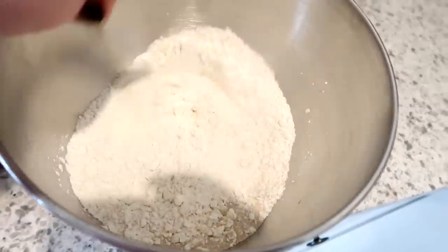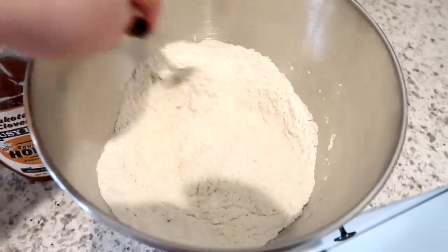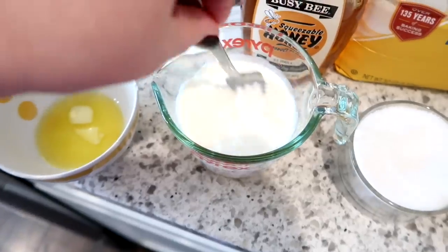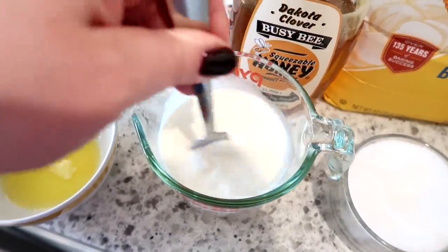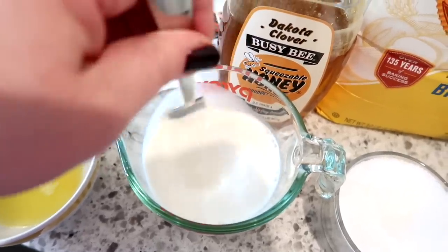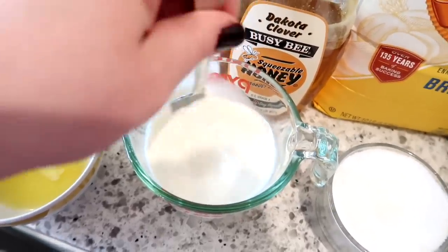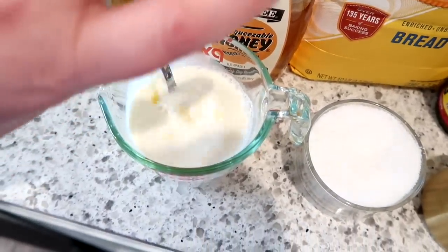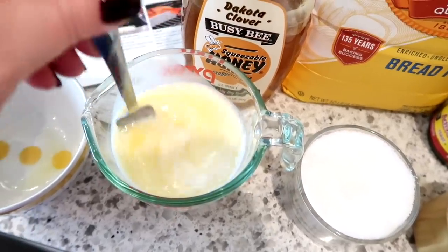In the bowl of my stand mixer I have the bread flour, the yeast, and the salt, and I'm just stirring that together with a fork until everything is well incorporated. Next I'm going to mix up the wet ingredients — in this measuring cup I have some whole milk, and I'm going to mix that with the honey and melted butter until the honey is dissolved. If you want to try this recipe, I'll have it typed out in the description box below.